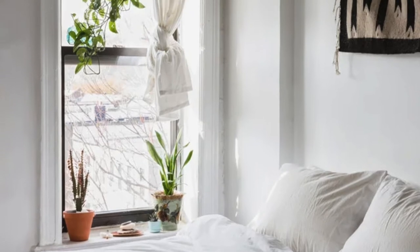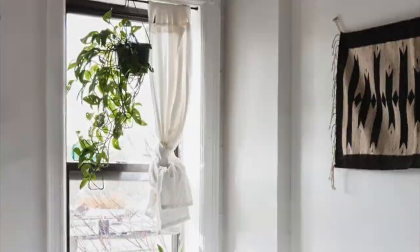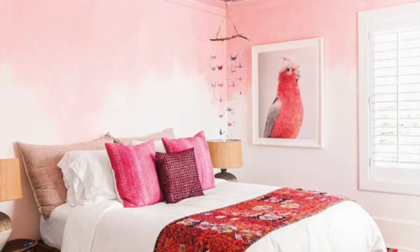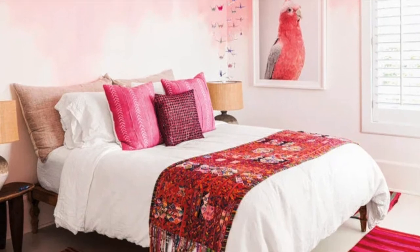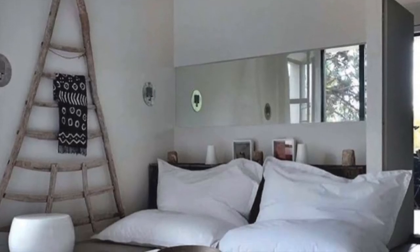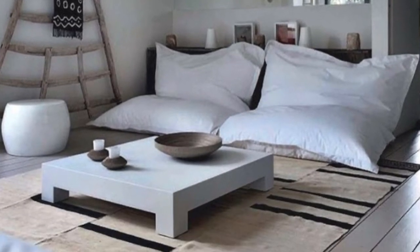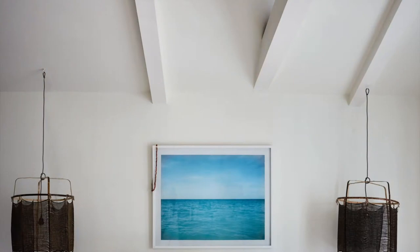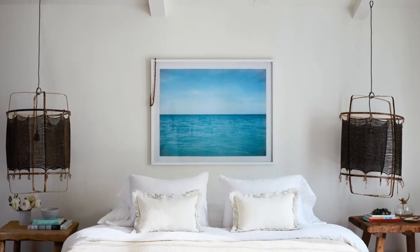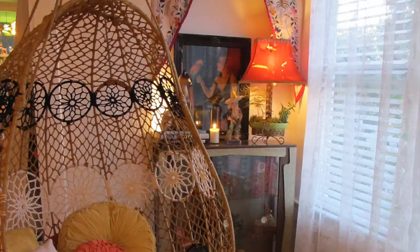So let's start at the beginning. What does a zen room even mean? A zen room means more than just decorating with relaxing colors and decluttering your space, although that is important. There are elements which help create a soothing effect and a relaxed atmosphere. But to truly apply zen principles in interior design, you need to incorporate so much more.